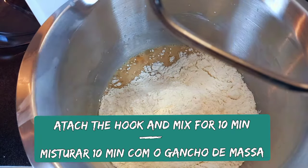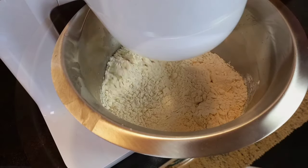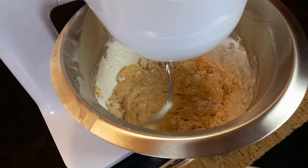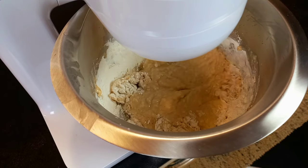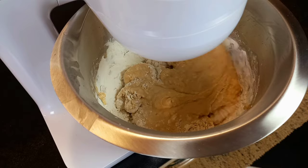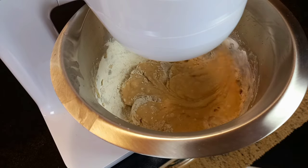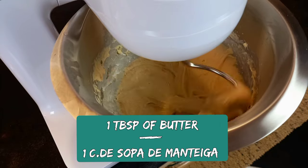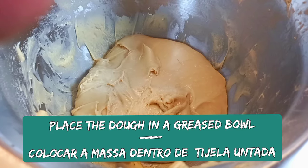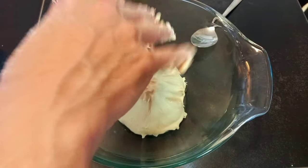Attach the hook for the dough and begin to mix. Add butter and knead for 10 minutes. Your dough is ready — place it in a greased bowl and set aside to rise for one hour.